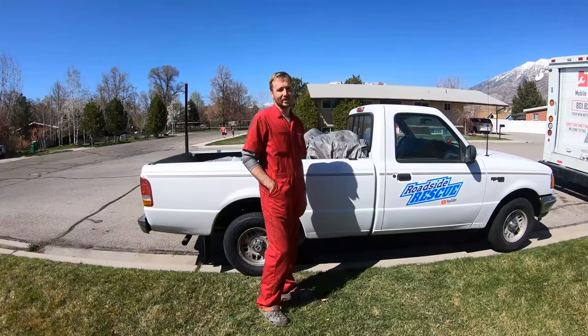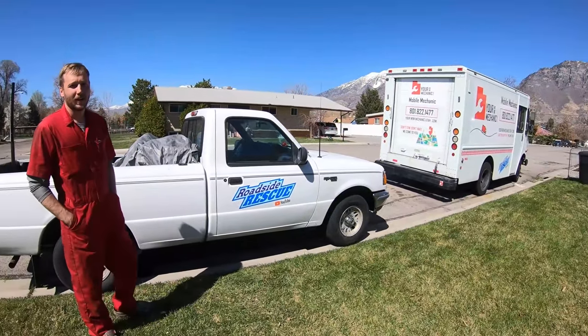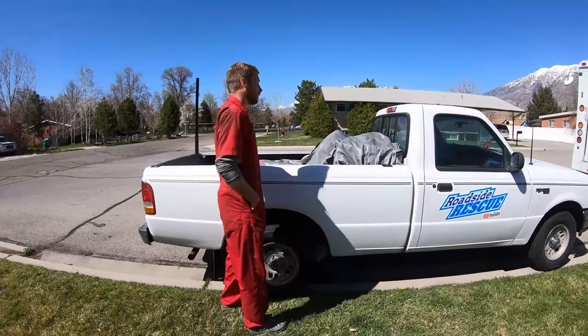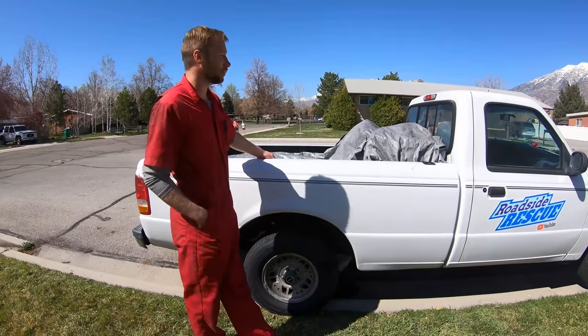I recently set this up to do mobile mechanics. I've got the big truck there and we've got both set up now. What I did was I lined the bed of this — put a bed liner in there, just a roll-on kind — and got this set up with its own set of tools.